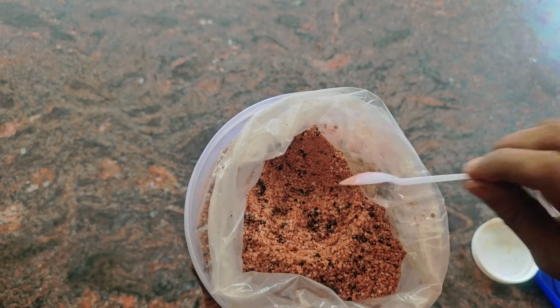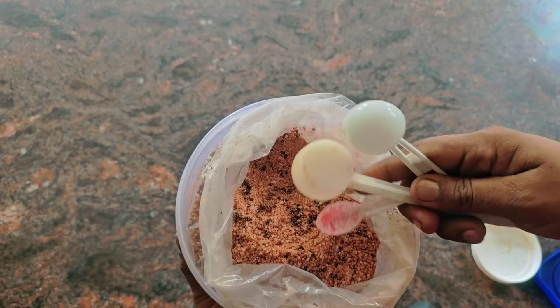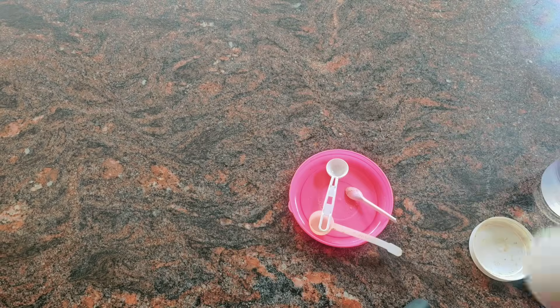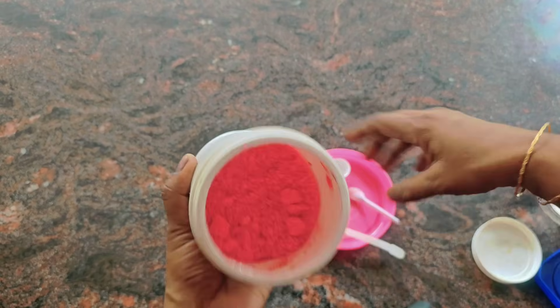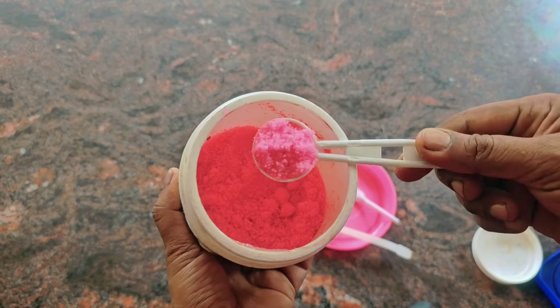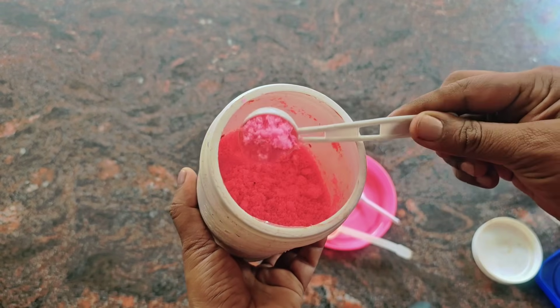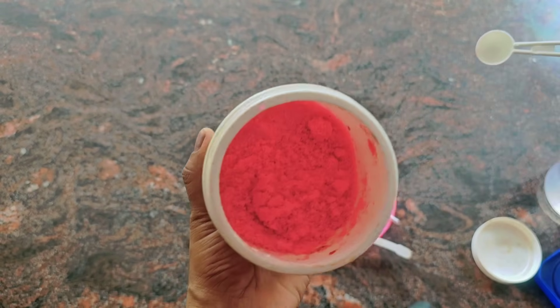We can add 1 gram of potassium. I will tell you how to spray the chadis and how to spray it.